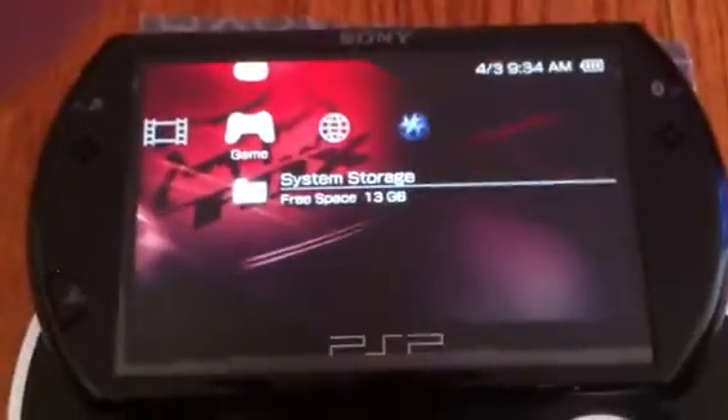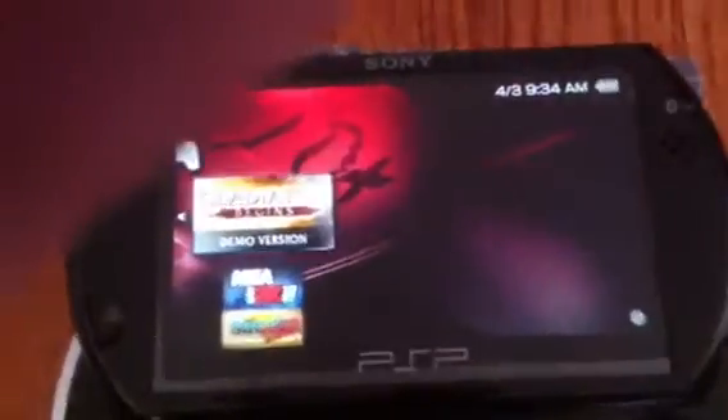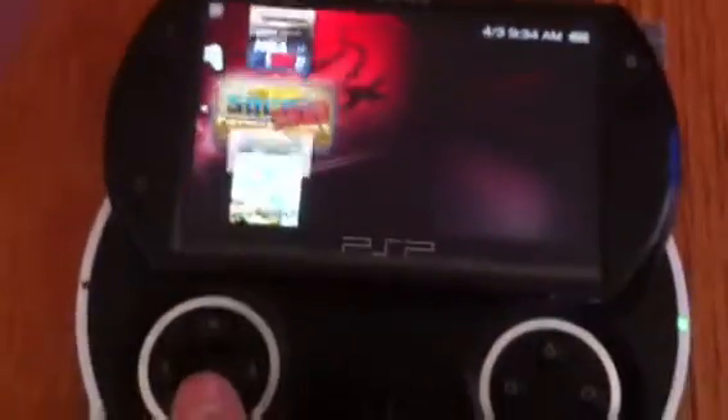I'm trying to get a better picture. See, LZ has its own storage system. These are my games. Most of them are demos.